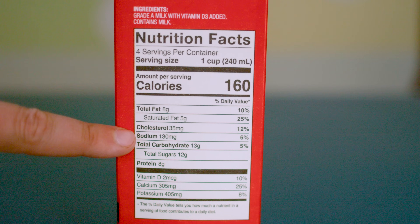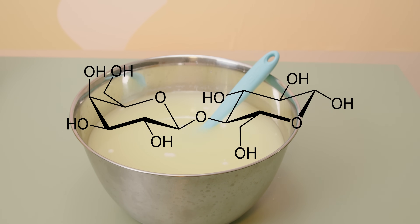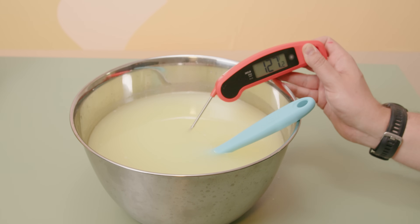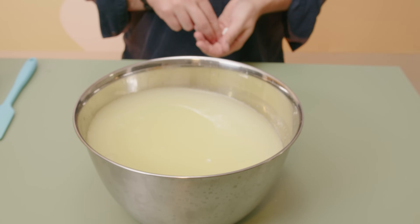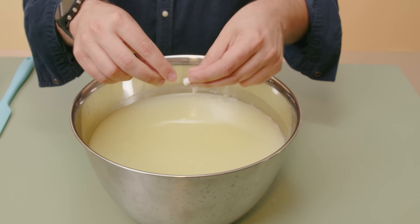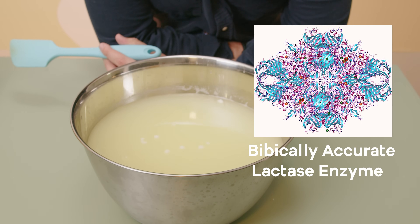It goes back to the beginning: to turn milk into wine I need access to the sugar in the milk, and this whey is full of sugar. In milk, the sugar takes the form of lactose, which is actually pretty complicated — yeast can't process lactose directly. So to give the yeast a fighting chance, we need to turn this lactose into something simpler that yeast can actually process. To do that, I'm adding lactase enzyme directly to this, which will break the lactose into sugars the yeast can use. Conveniently, lactase tablets are easy to find because this is what lactose-intolerant people take to drink milk.